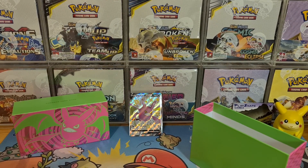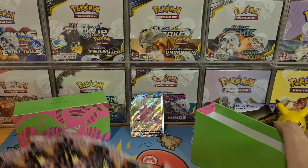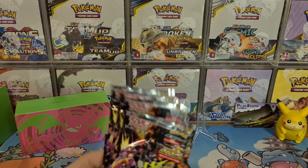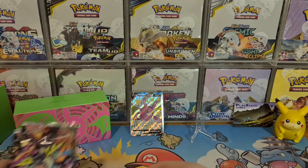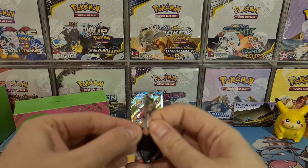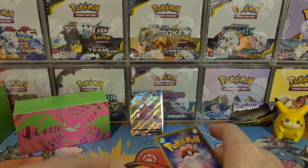Six packs of Shiny Star V — can we finally pull the secret rare Shiny Charizard VMAX? We've had a few epic pulls, including pulling the God Pack from Shiny Star V. We're hoping for another epic pull, so let's see if we can get something epic!